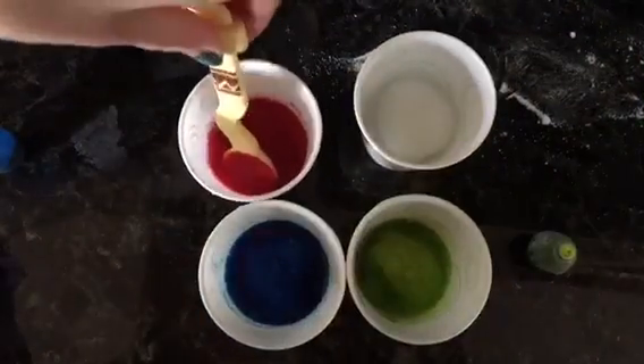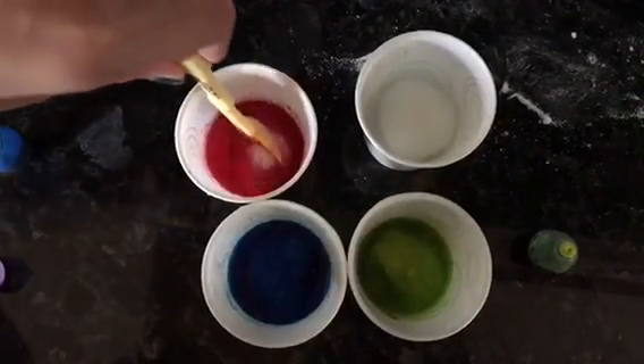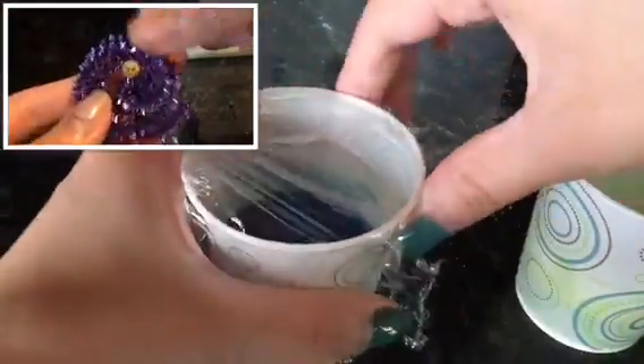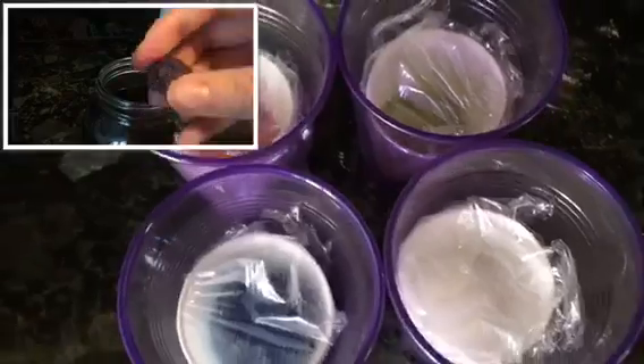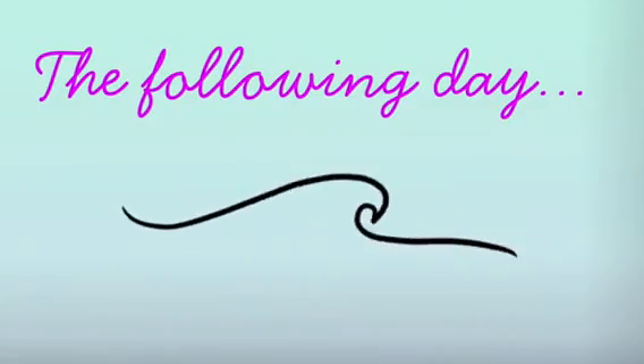I'm going to be using jumbo-sized cotton balls, but any size cotton balls should work perfectly fine. Just get the cotton ball and put it into the solution. If you want, you can obviously use pipe cleaners, but just make sure they're the fuzzy kind because I used a plastic-y pipe cleaner and nothing happened — there were no crystals at all, other than tiny ones on the strand. You can also add rocks in case you want some crystals to form on them.